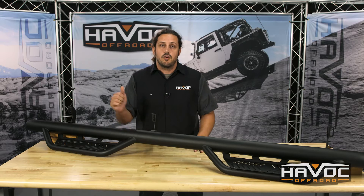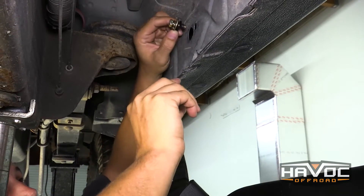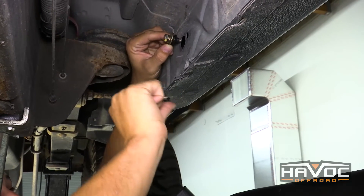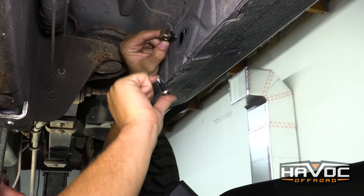Now that we've got that figured out, let's go over to the truck and get started with the installation. We're on the inside rocker of the driver's side of our truck. You're going to get a U-nut with a bolt, and then a button head with a locking nut.